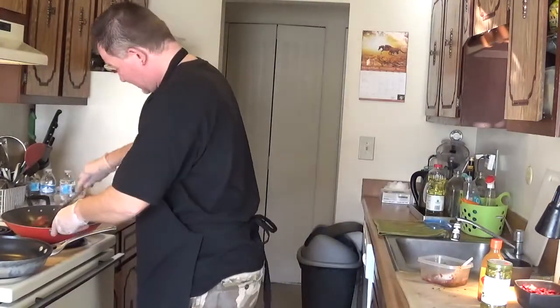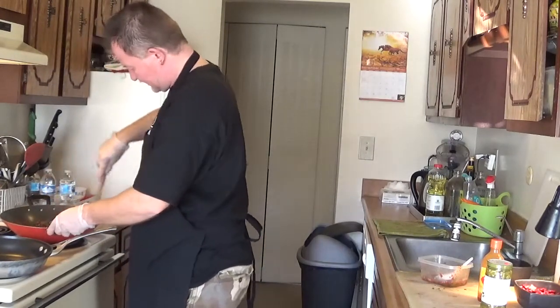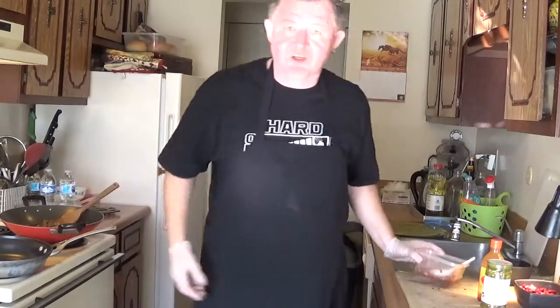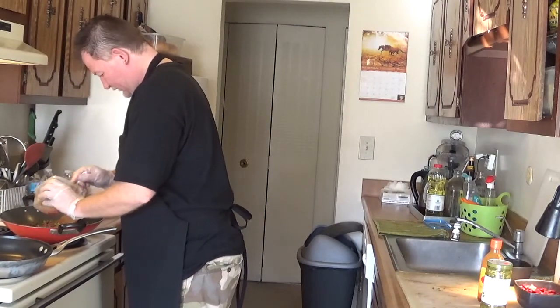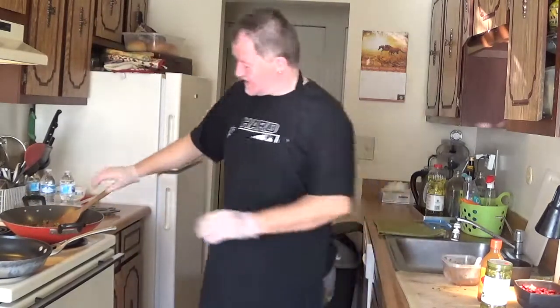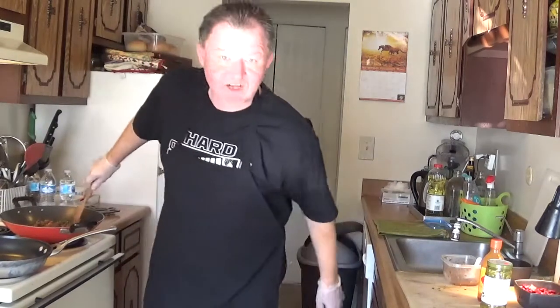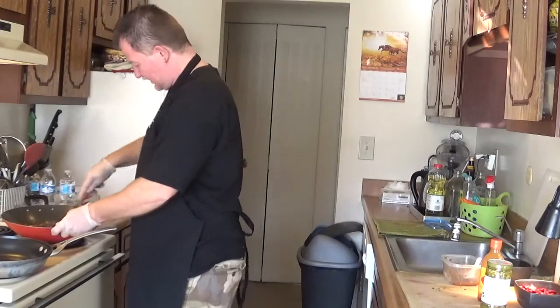I'm adding some pico de gallo to make the mixture a little bit more wet and juicy. I'm not gonna cook it for a long time - I want to keep a little bit of that fresh approach, nice wet and juicy, because Mikey likes wet and juicy stuff. All right, the aroma is incredible.